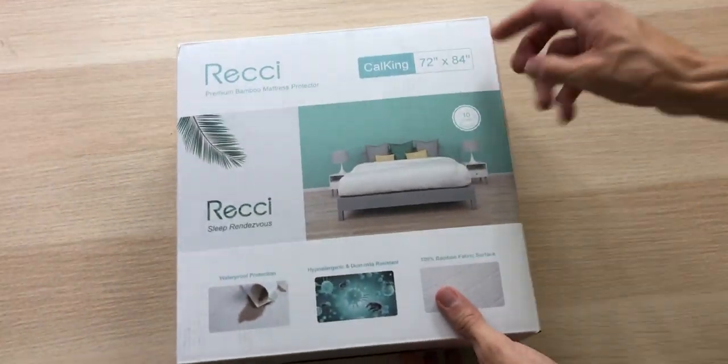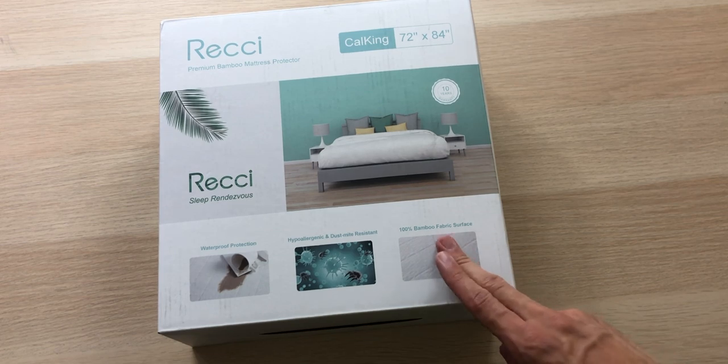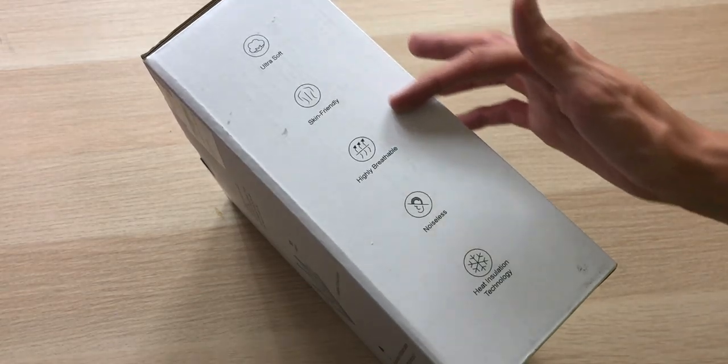The packaging looks really nice. We can see the measurements and the mattress size. We have that waterproof protection, hypoallergenic and dust mite resistance, and a 100% bamboo fabric surface. Over on the right side, we have the care instructions. On the back, we have a breakdown of some of the features and it continues on to the left.